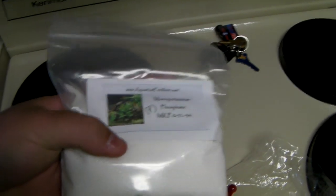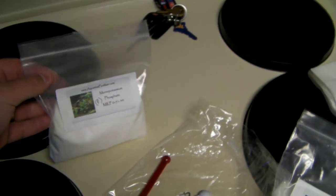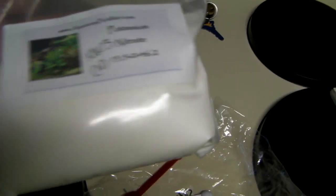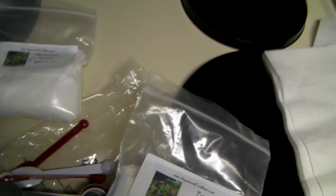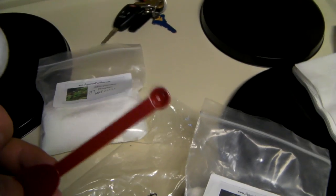It came by the pound. I have a 29 gallon tank over at my mother-in-law's and I put some in a Ziploc bag over there to dose from, so it probably came with a little over twice as much as what you see in this bag. Here's the potassium nitrate, the KNO3 - it comes like this, just like a powder, looks like salt or sugar.